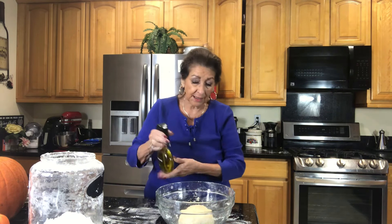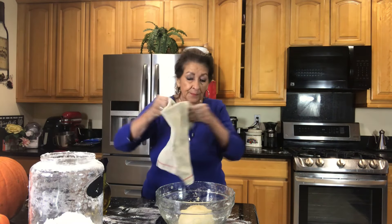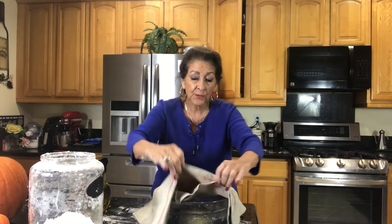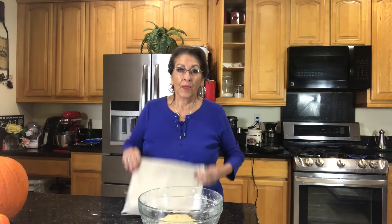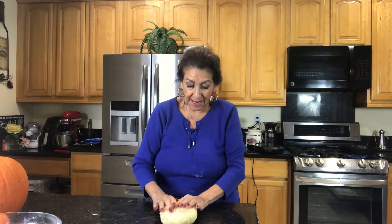Now I'll put it back into the bowl and just spritz it a little bit with olive oil — I just don't want it to dry out. Cover it and we're going to let it rest for 30 minutes. We're developing gluten. Our dough has rested, so it's time to go to the next step.